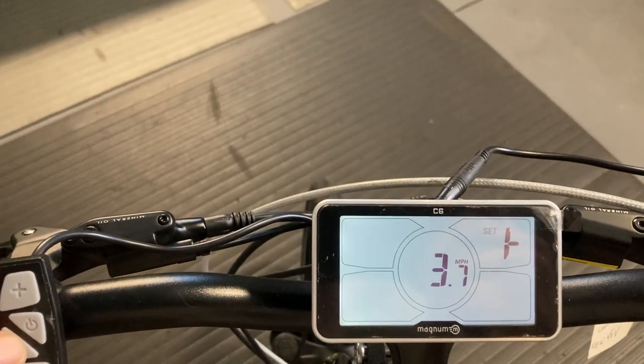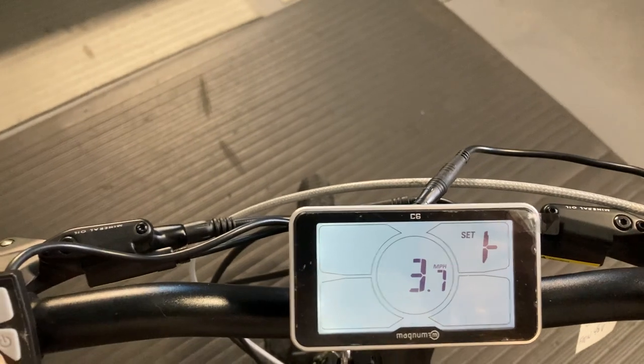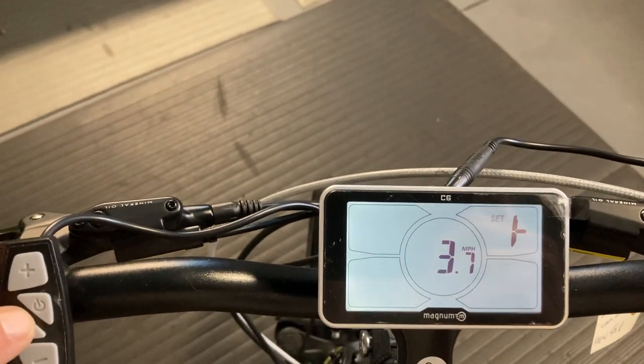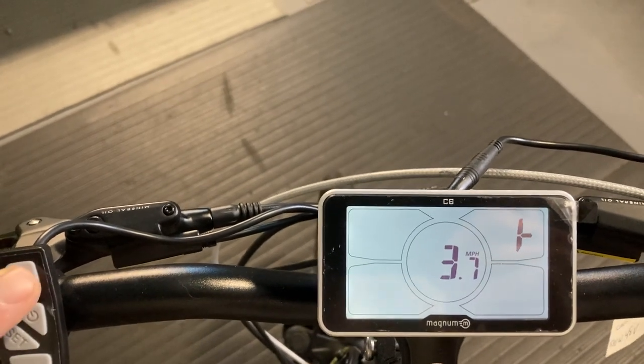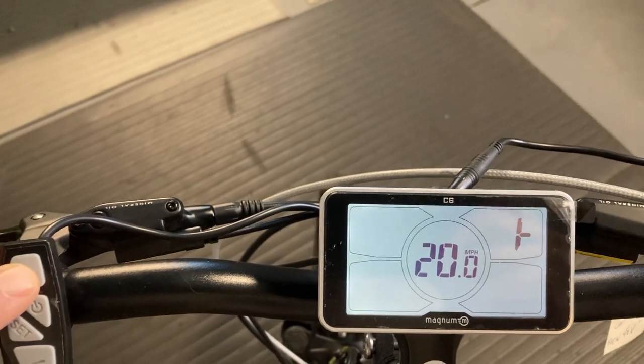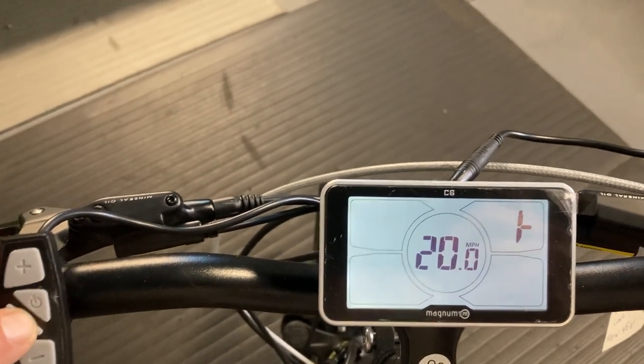The next screen shows a flashing T, which stands for throttle. Using the same method we can limit the throttle or we can max it out. On this particular one we're going to take it up to its maximum, which is 20, and when I'm happy I'm going to press the set button.